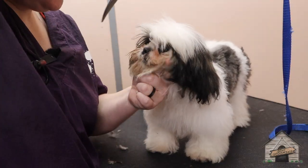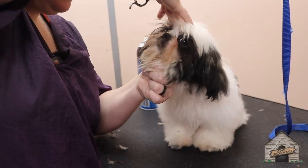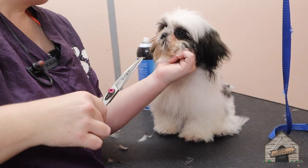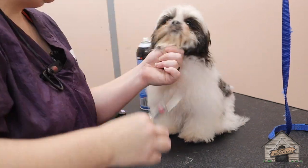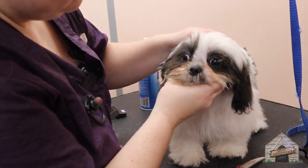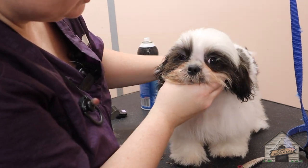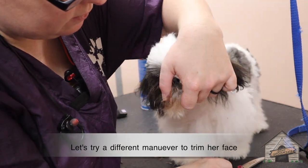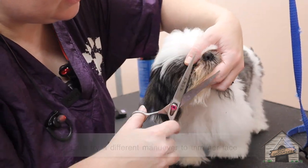This is her first grooming, so this is going to be normal. I have my first finger on her ear, just trying to distract her and pet her a little bit. You're doing wonderful. As a groomer, I want to keep calm and I don't want to stress them out because I want them to experience that this is a good thing.